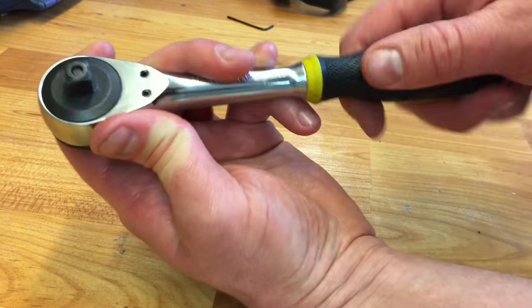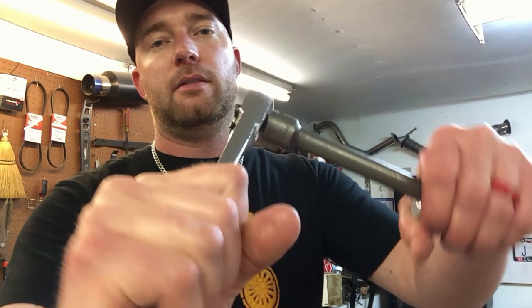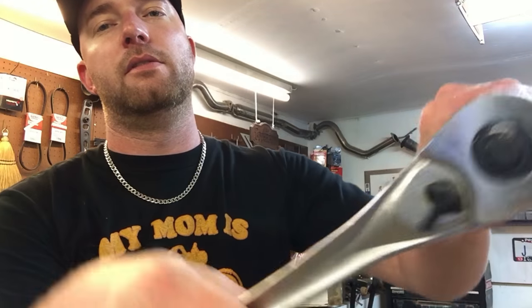When we started, this thing was hard to turn — now it just flies around. I've got the one I didn't have the tool for; I couldn't get that one greased up, but a lot of times when you buy these there's not a whole lot of grease in them anyway. If you listen to it all the parts are rattling around — no grease, and when you use it it's real clicky. Let's check out the one we just finished — freshly packed. Listen to that Craftsman — nice and smooth.